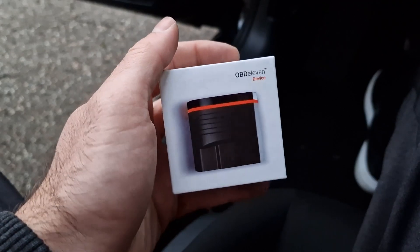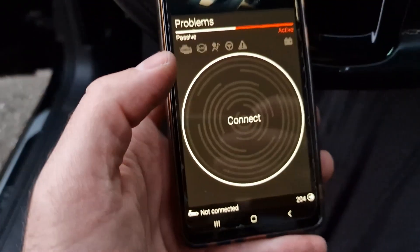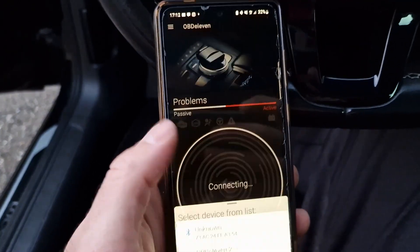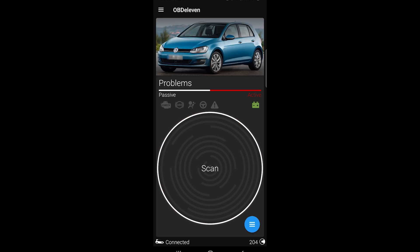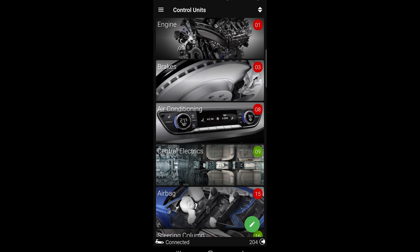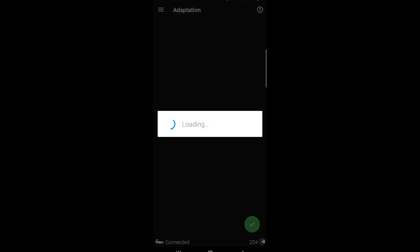Now let's do the codes. We're not going to write any code — we just need to register the new battery in the car. I don't know why they are called codings. So with OBD11, connect your car, then go to control unit, gateway, and then go to battery adaptation.